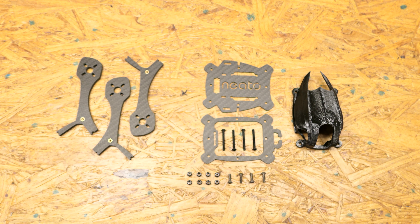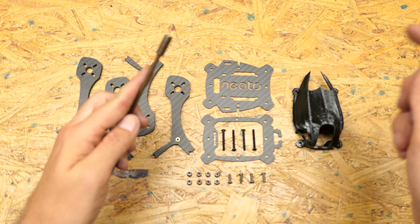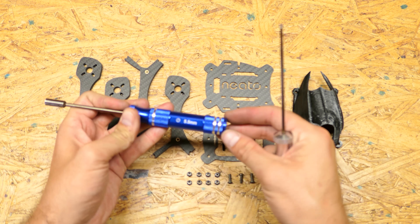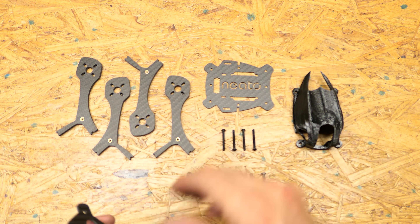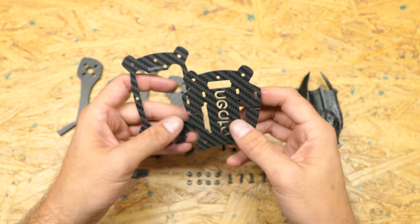To put this together you're only going to need two tools: a 2mm hex and a 5.5 box tool. The box tool is for your M3 nuts. To get started I recommend grabbing your bottom plate and your top plate.